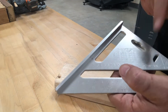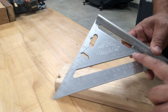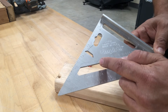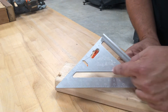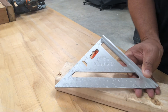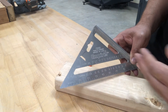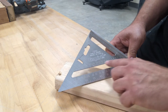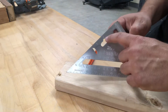In addition, you'll see another set of degree lines on the square. These degree lines correspond to hip and valley roofs. The ratio is the same, but the angles are a little different because the lines get longer as you're marking your rafters. So you use the common rafter marks for standard rafters, and the hip and valley marks when your lines are going to be a little longer.